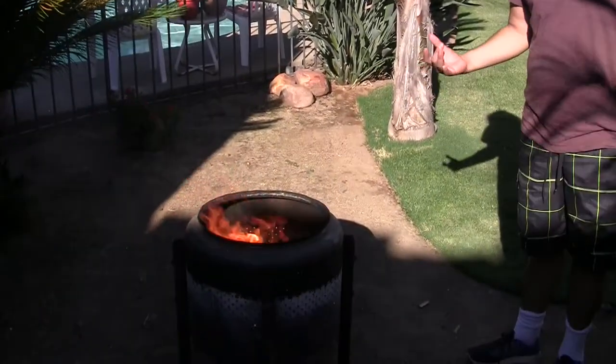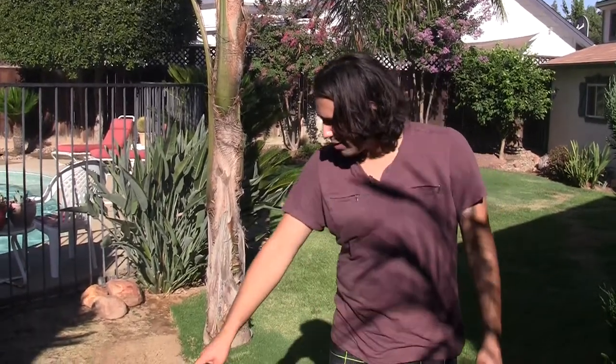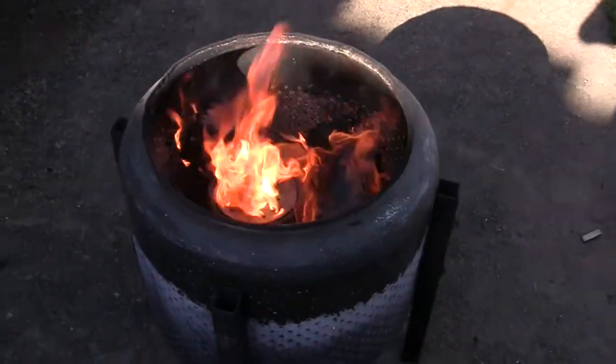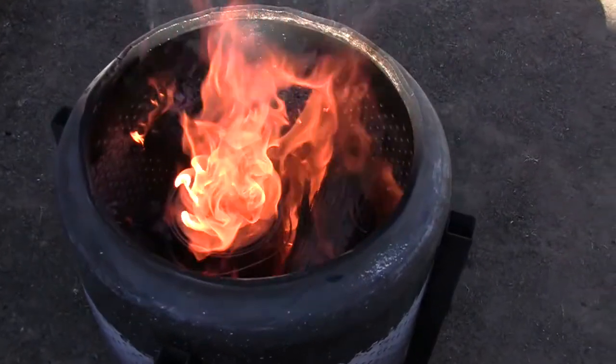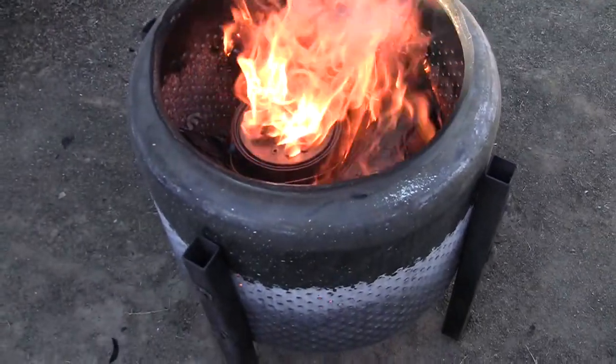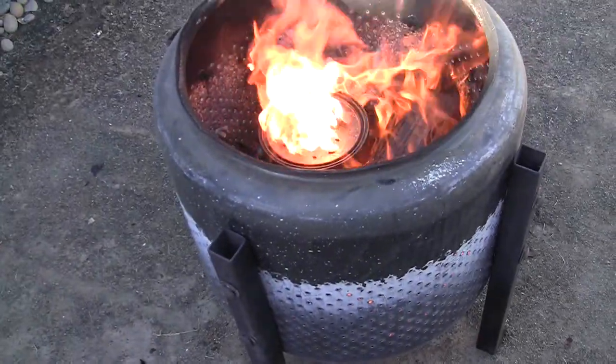So when it gets to a hot enough temperature, the cellulose and the various cellular structures — but not the cellulose — all vaporize and turn into wood gas. If you come a little closer you can see there's fire coming out of the jets here. And that's not the wood itself burning — that's actually the wood gas coming out of the wood that's meeting heat and oxygen and then burning.